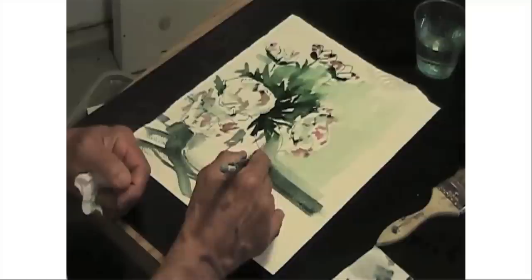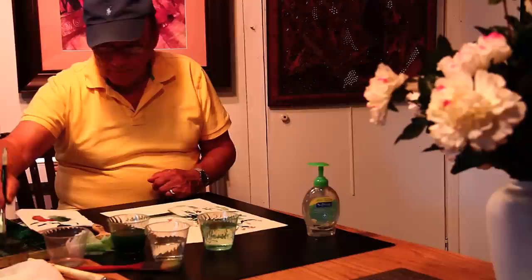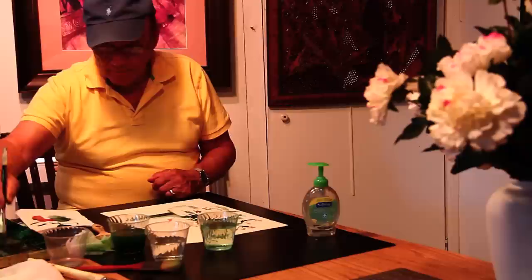Now we can get a little bolder, stronger, while it's still wet. We'll define this a bit. We have to establish that this is sitting on the table, so we'll add a little shadow to it. You're going to be using the fact that the brush comes to a nice thin edge — that's a great advantage. And you'll see how you form a leaf with what you do with the brush. It's a lot of fun.